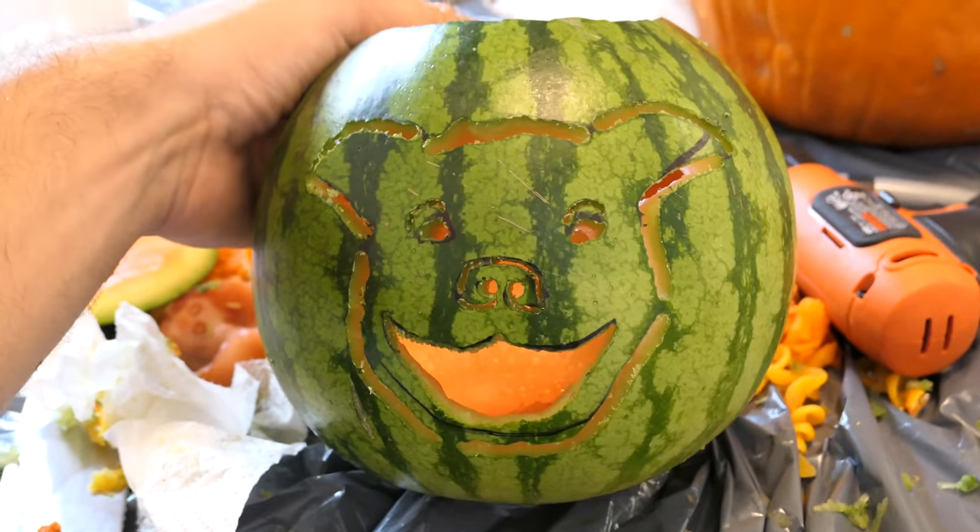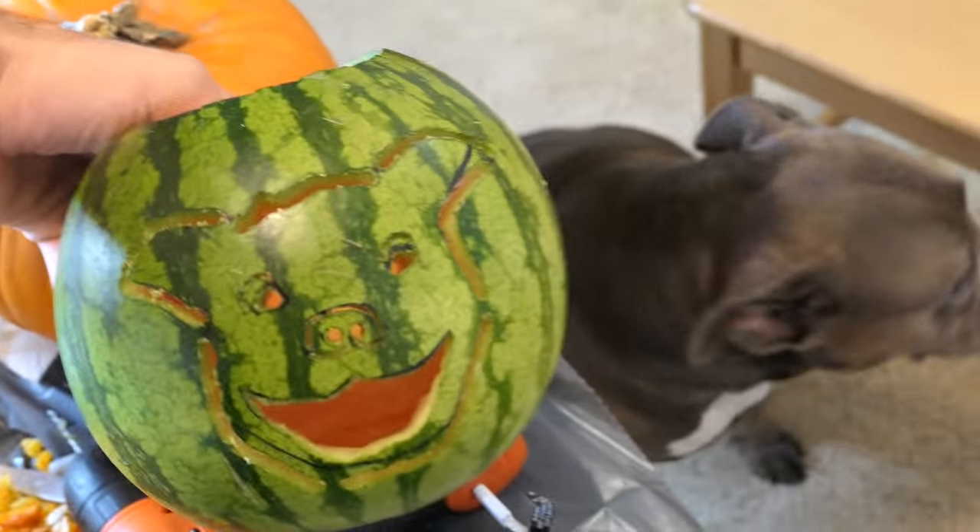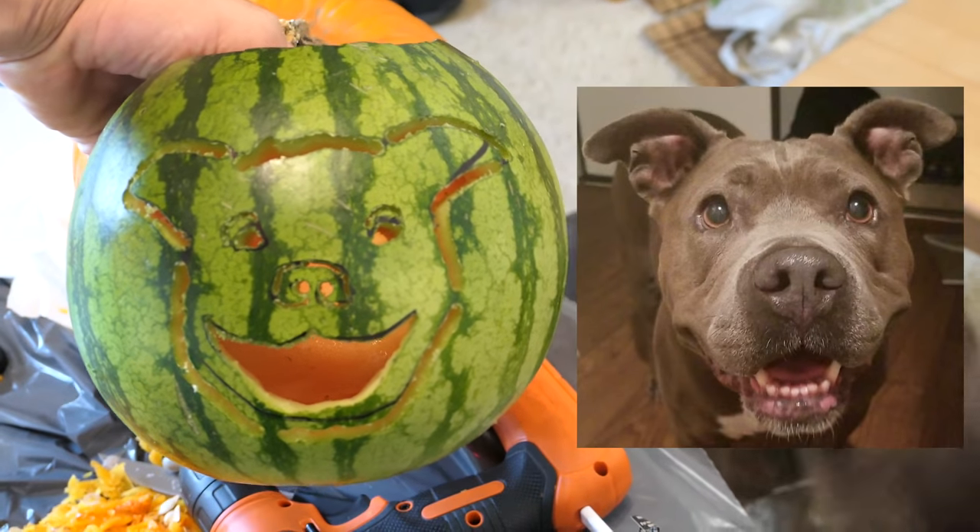And there we go — we got the completed Pitbull jack-o'-lantern. What does it look like? I mean, not really, but when she's smiling it kind of looks like it. Here's a comparison. Give me some credit, all right?